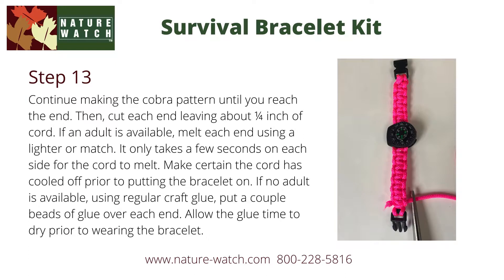Continue knot tying until you reach the end of the bracelet. Then cut each end leaving about a quarter inch of cord. If an adult is available, melt each end using a lighter or a match. It only takes a few moments on each side for the cord to melt. Make certain the cord is cooled off prior to putting the bracelet on.